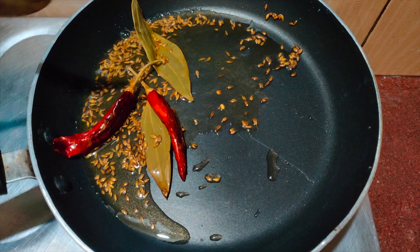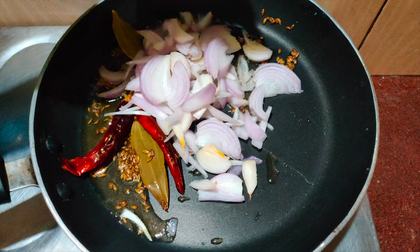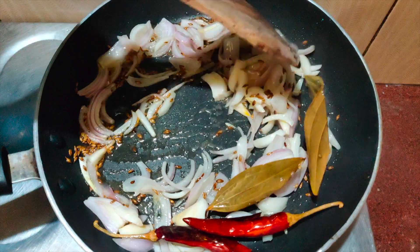Once the spices turn aromatic, add sliced onions. Mix well and roast the onions until they turn deep brown in colour.